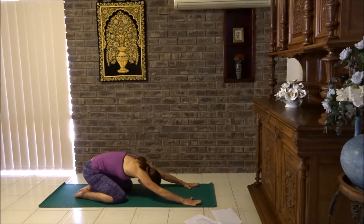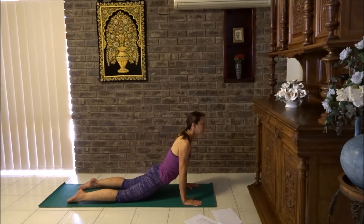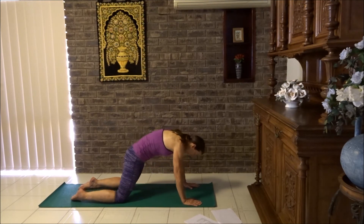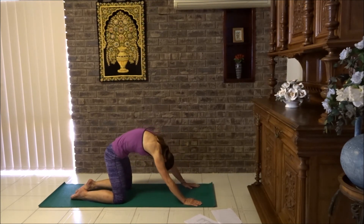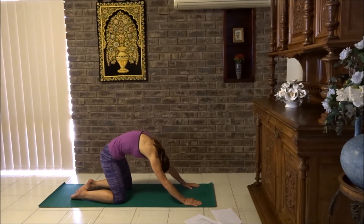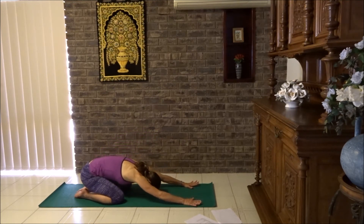Let's do that again. Breathe in, cat. Breathe out, cobra. Breathe in, cat — arching into that really big cat stretch — and then try and sit down on your heels. Can you feel that stretch in the back? And then let's take a seat on the heels.